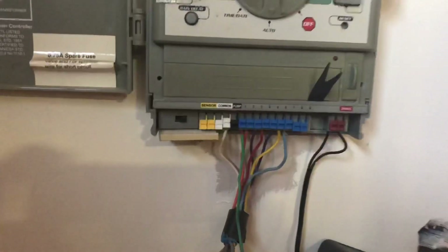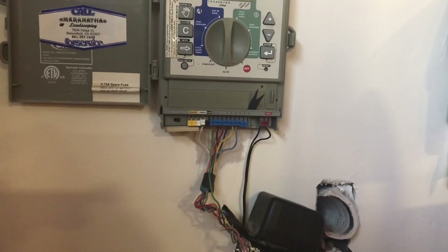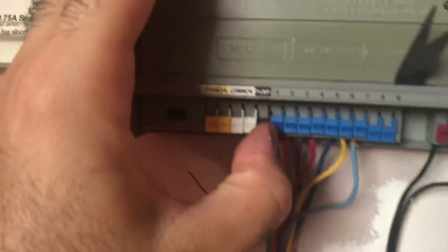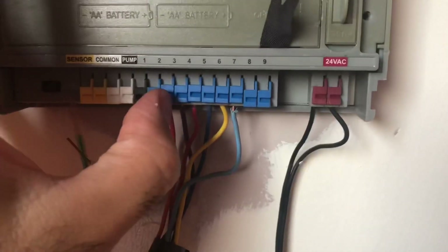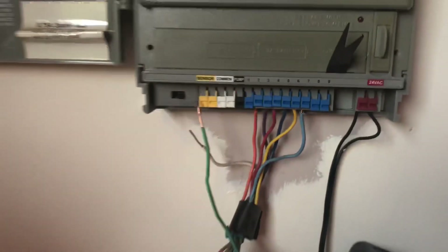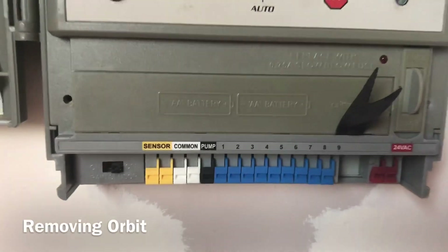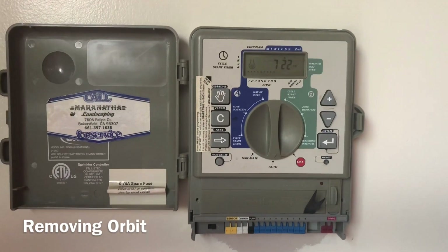Unplug the wires from your system and store them somewhere safe. Make sure you've taken pictures before doing that. To release the wires on the Orbit model, you need to push the tab up with one hand and remove the wire with the other — you need both hands. Remove all of the wires. After that, we need to take the controller off the wall and replace it with the new one.